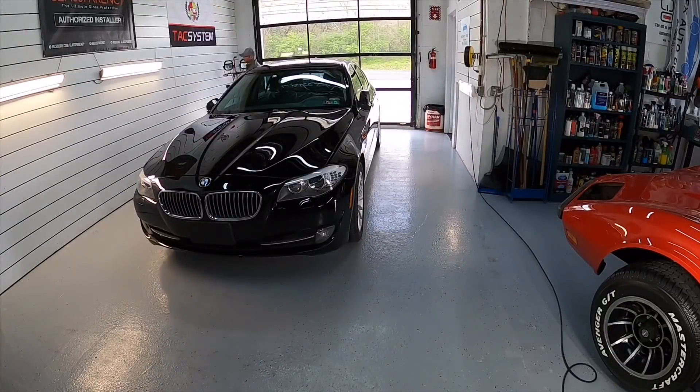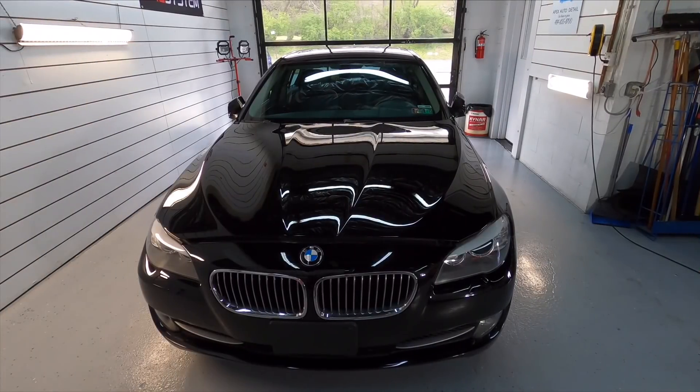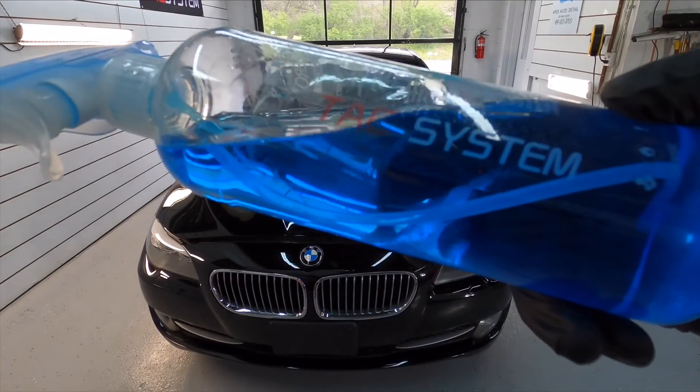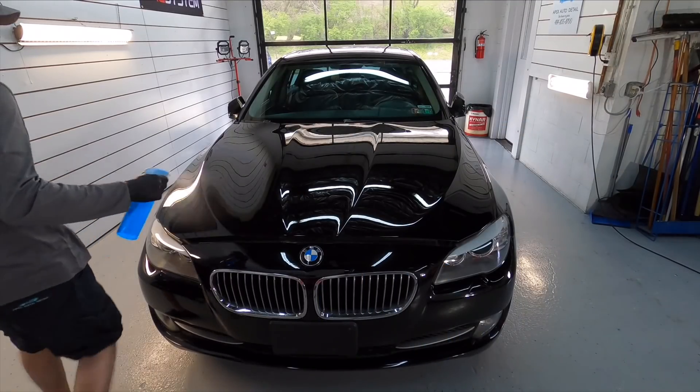Before we get started, I've never shown you the prep process before coating. I like to clean the floor, clean the walls. All of the compounding and polish residue has to be cleaned up. Then we get to the car and clean up the car as well.